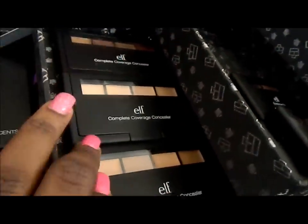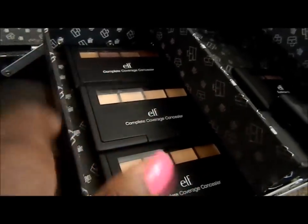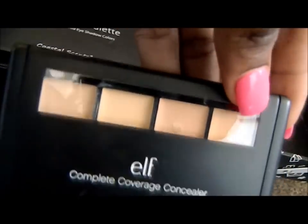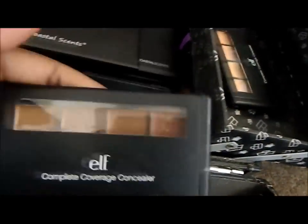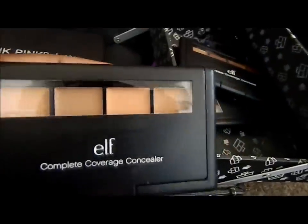I also have three ELF concealer coverage palettes — in light, medium, and dark. This is the light shade, and this is the dark shade — as you can see I've really put it to use. This is the medium. I really like these because they're creamy and I'm able to use them more as a foundation for clients who don't have really bad skin.